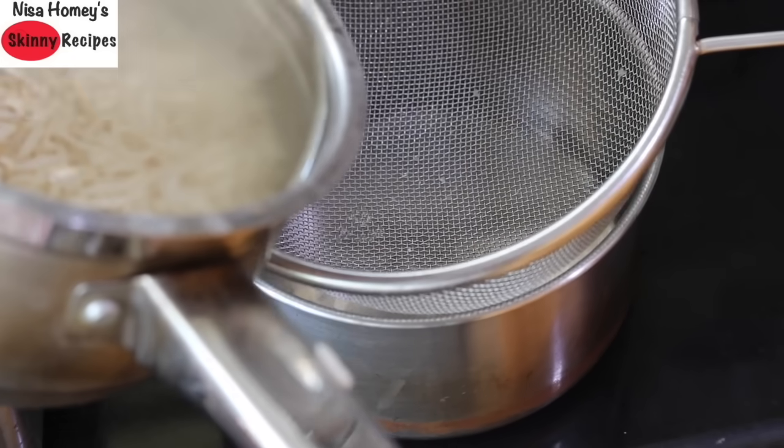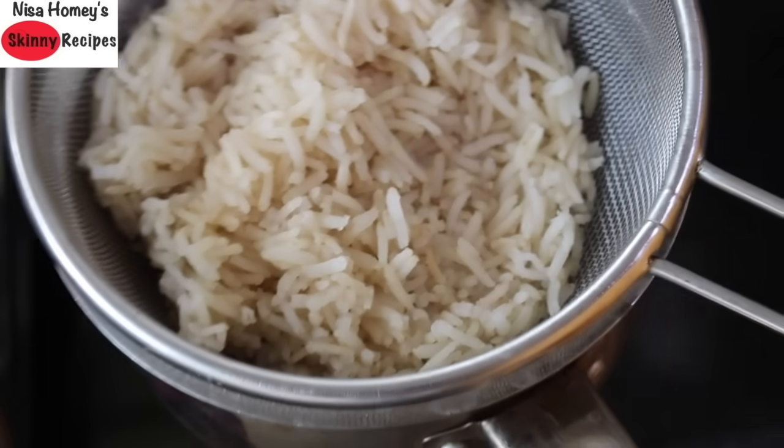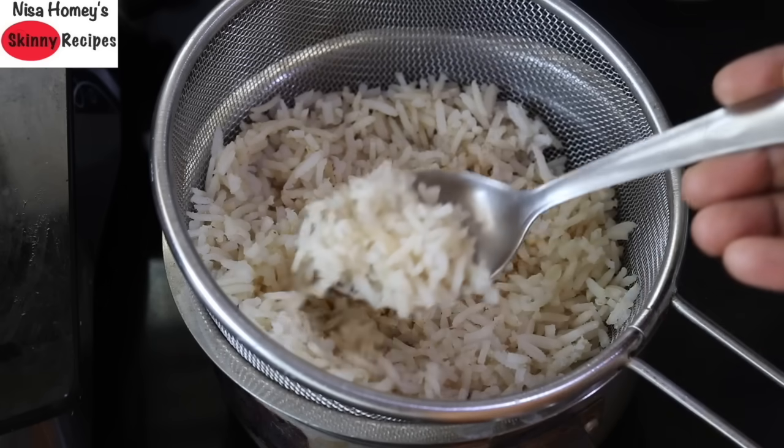Turn off the flame and strain the water so that the excess starch is also removed. Transfer the rice into a strainer and keep it for about three minutes so that the water is completely drained. See how non-sticky the rice is!